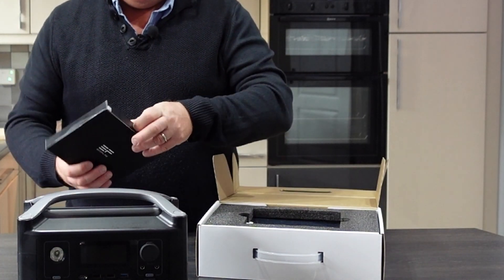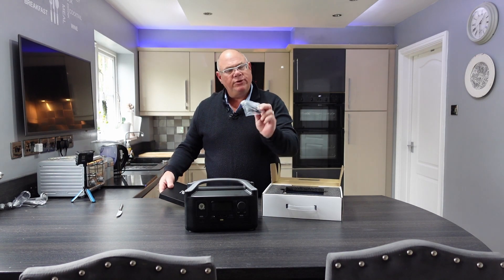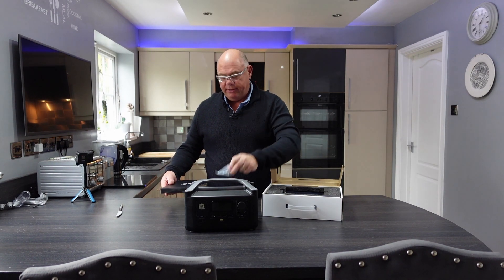Let's have a look at what's in here — I can hear things jangling around. Okay, so we've got some bolts and an interesting looking screwdriver.